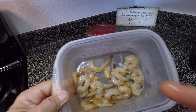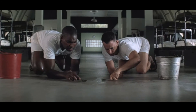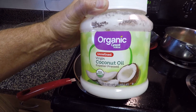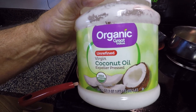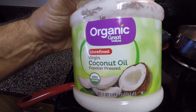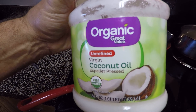Now let me show you what we got going on over here — shrimp soup, shrimp stew, shrimp salad. All right, next thing you want to do on a medium heat: organic coconut oil. You want the expeller-pressed kind, the virgin coconut oil. This is the stuff that has the coconut flavor. You don't have to use butter on your shrimp — this is a lot more healthy.